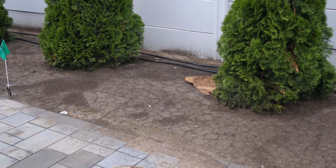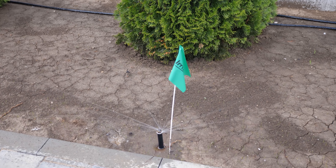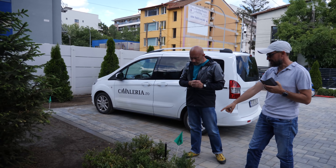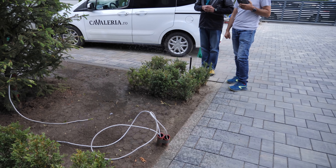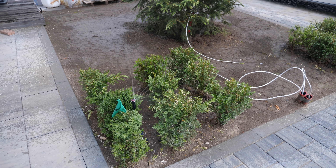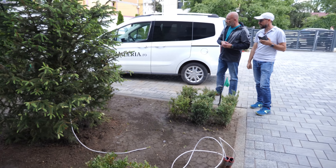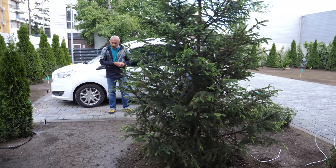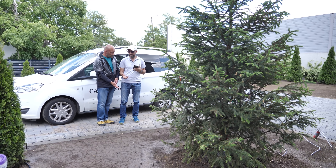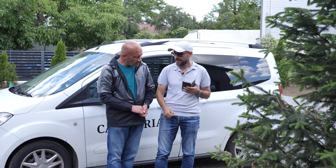Mai avem aici un aspersor care udă tot pe dreptunghi, dar și în stânga și în dreapta, câte 3,5-4 metri, cu un metru și jumătate în față. Mai avem pe aceeași zonă încă patru aspersoare: două le-am pus pe corp de aspersor mai înalt, de 30 de centimetri, ca să iasă frumos din buxus. Iar celelalte două sunt clasice de 10 centimetri, pentru că vor fi strict doar pentru gazon. Arcul este calculat să fie învins de presiunea apei de 2,5 bari.